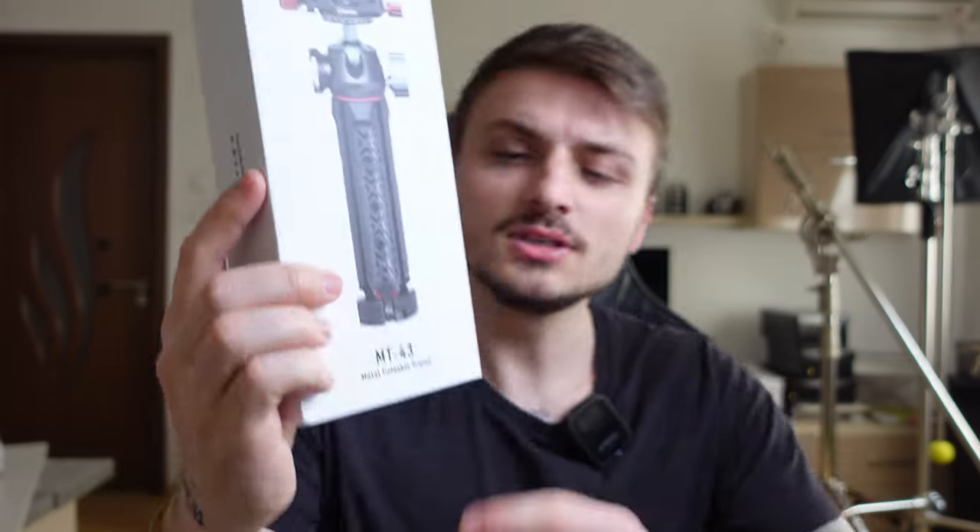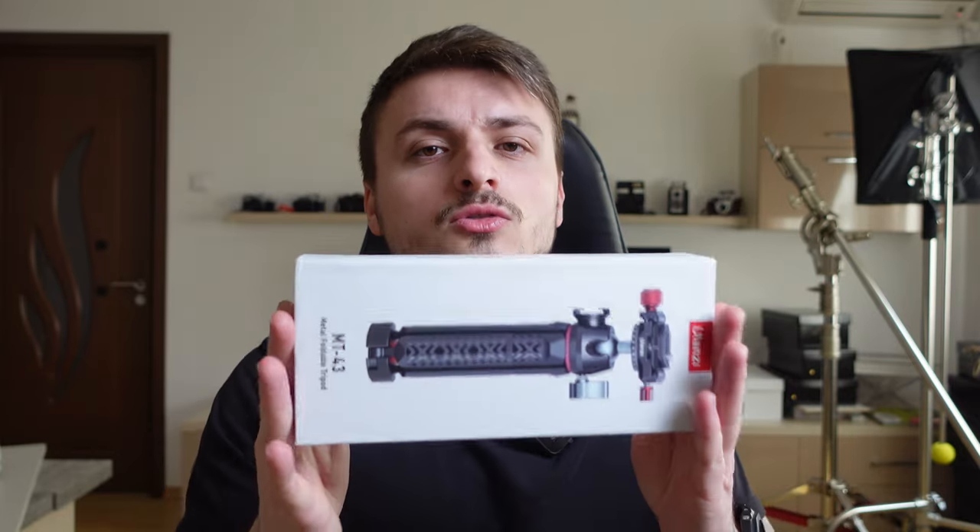This is my new vlogging tripod — the Ulanzi MT-43. I didn't have enough patience to unbox it on camera so I took it out already, so the box is empty. Before we go out to test it, I just wanted to mention one thing: Ulanzi didn't send this to me, I paid full price, so everything you're gonna see in this review are my honest thoughts.